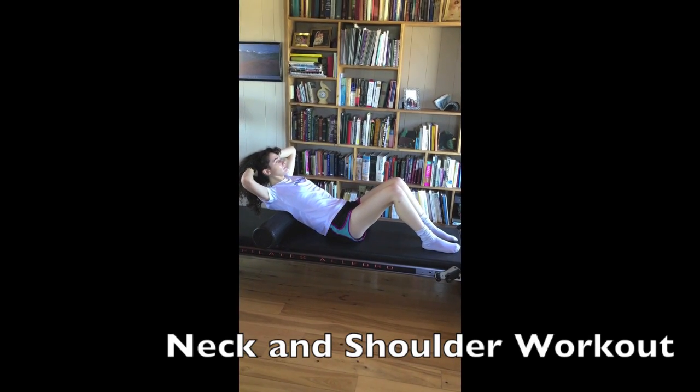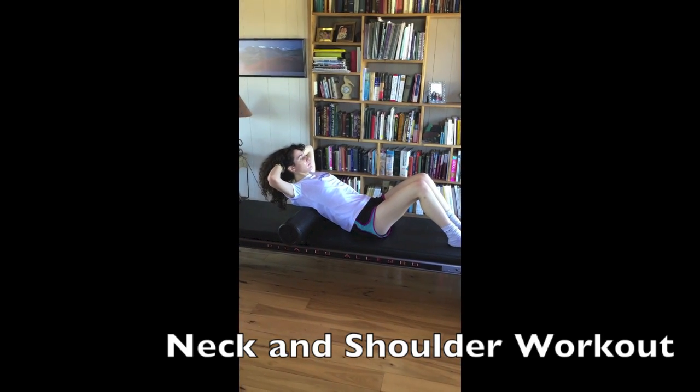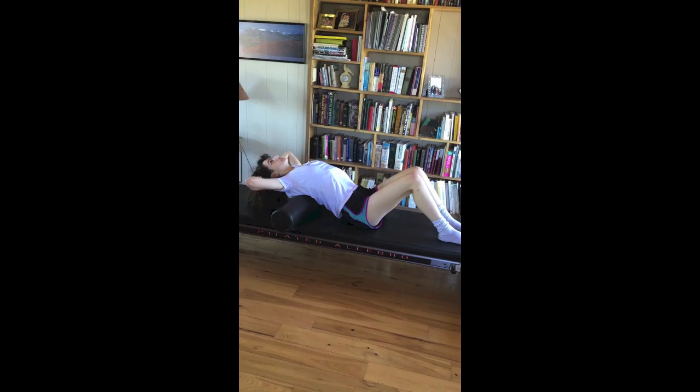Shoulder and neck work for Mark Golden, starting on the roller. Inhale, go backwards over the roller with the upper back — upper thoracic.